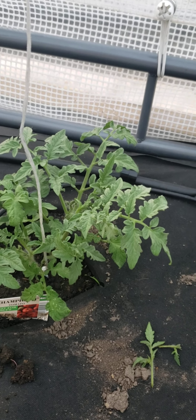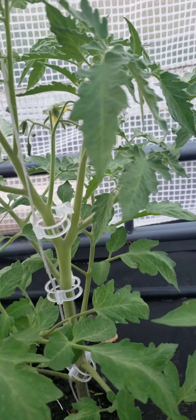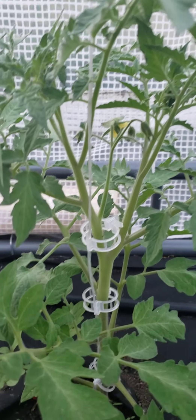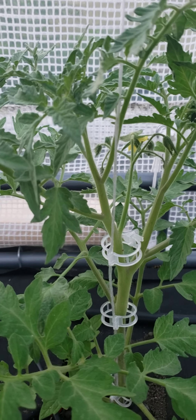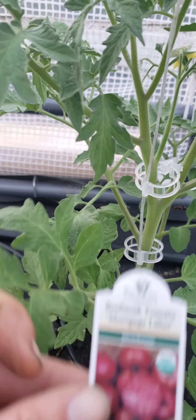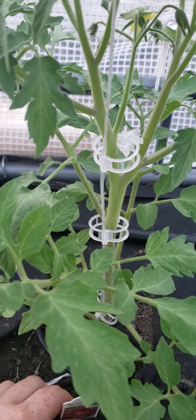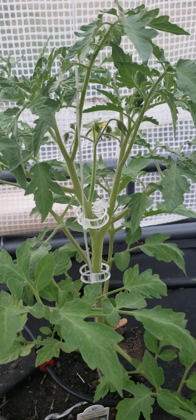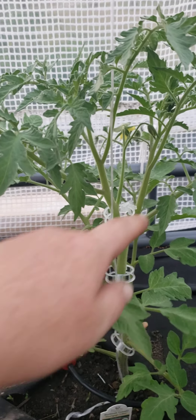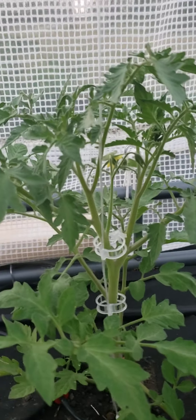We had some really hot weather and my tomatoes really jumped, and I did not catch a sucker, so now I have two main stems growing on this one. I'll be adding a second string to support this branch, but since it already has flowers, I'm not going to get rid of it like I would other suckers. This one is a beefsteak, so I don't mind getting some extra large tomatoes. But that is one thing to note — if you want to keep your tomato plants to just one main stem, get rid of those suckers because they will take off and become quite a bit bigger than expected.